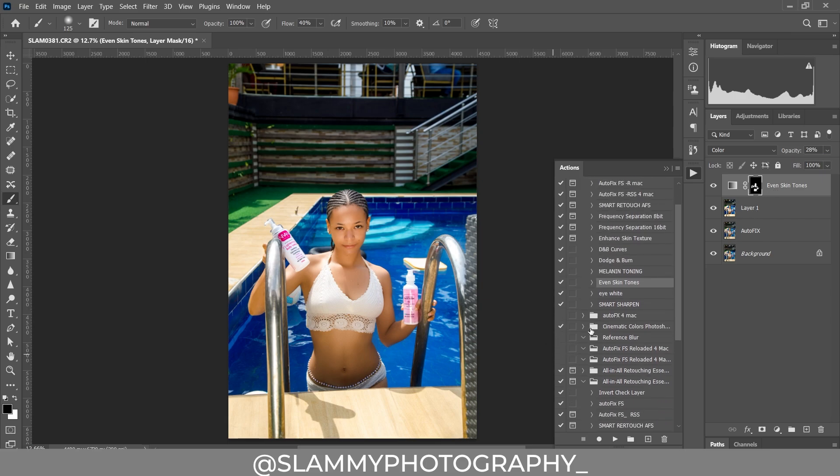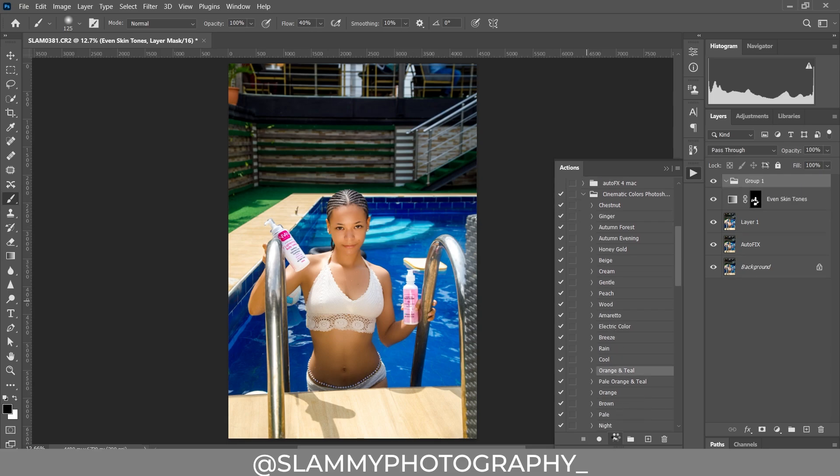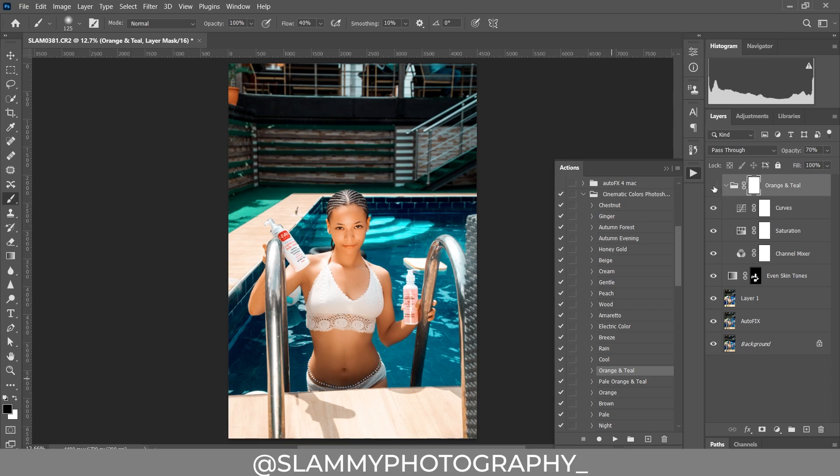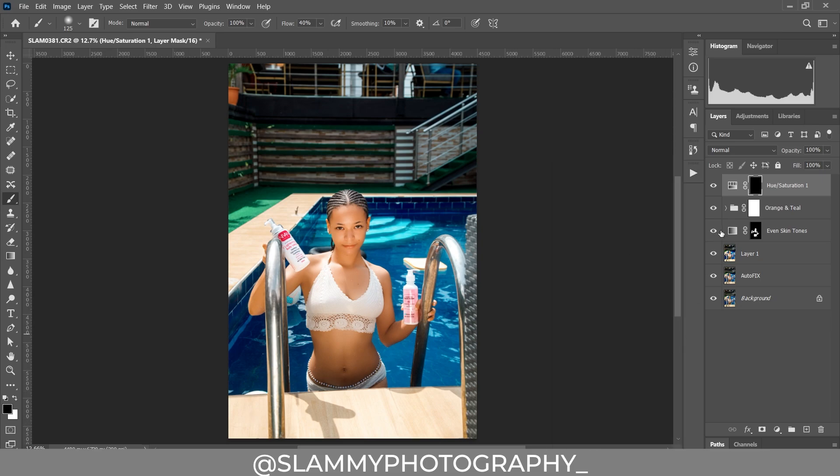We are now going to use a cinematic action called Orange and Teal, because the skin tone is orange and this swimming pool is blue — giving us a beautiful orange and teal color grade. See the before and the after; this action works superbly. We reduce the opacity, and before and after, you are getting a beautiful color grading result already. Without these actions it may take over 4 hours to retouch this image, so the actions speed up the workflow significantly.